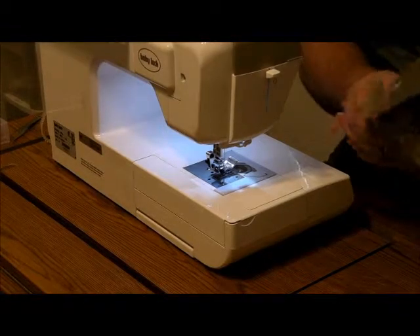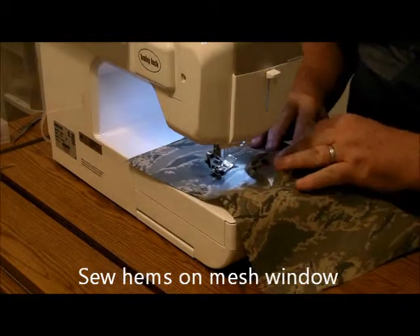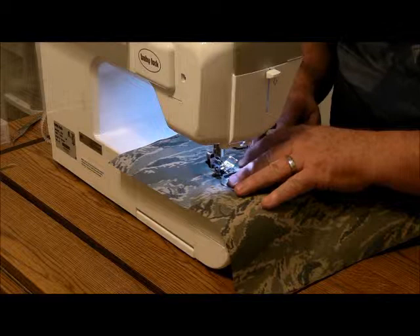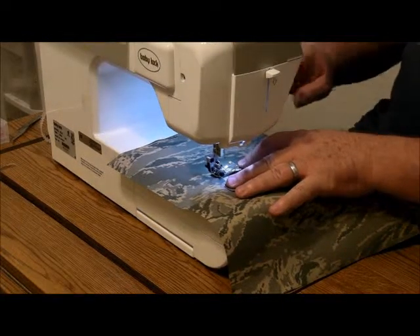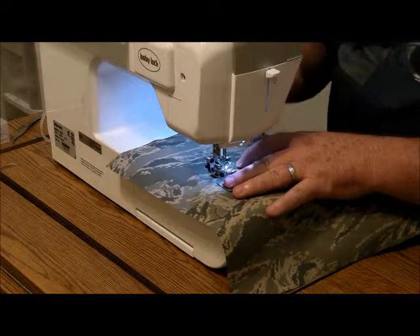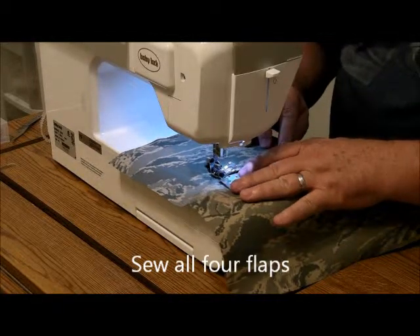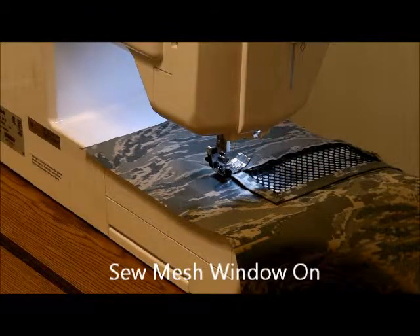Step number two. Turn it on the back side, fold the edges in, and we're going to sew the hems on the mesh window. Pretty straightforward. I'm just going to line it up. Once again, I always do a back thread there. Now I'm going to sew the mesh window on, and I'm going to tack it in place, then use a zig-zag stitch to put that on.